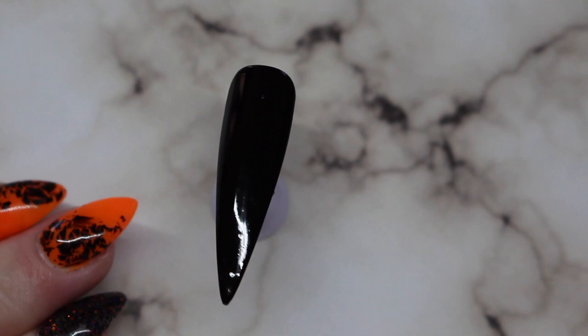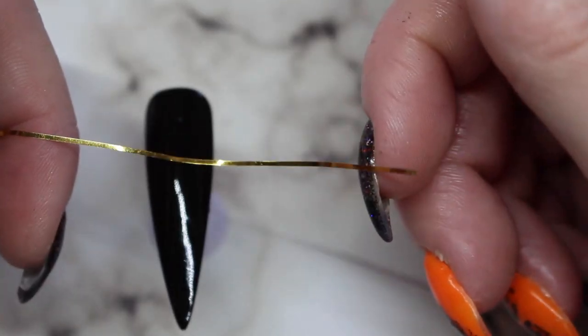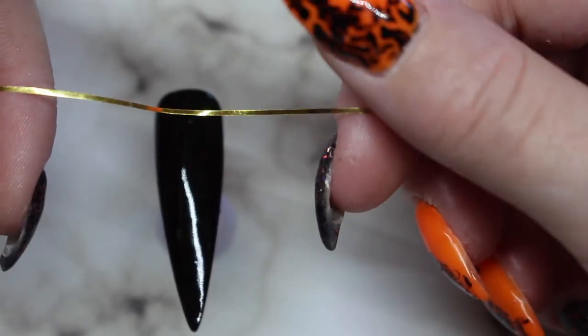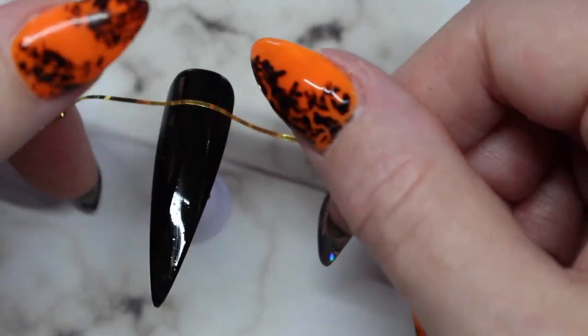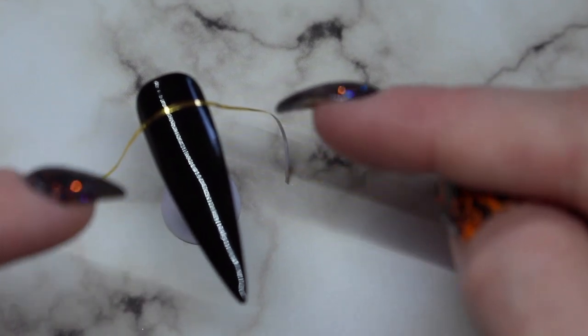Let's jump right into how I do it. I have my tip with the foil gel on it, completely dry, and my big piece of striping tape. I just use my fingers to hold the striping tape — some people use tweezers but I'm a bit clumsy with those. You want to use the portion in between your fingers, not the parts you've already touched. I'm going to press it down and in. I apologize — the striping tape being shiny and very thin makes it hard for the camera to focus.